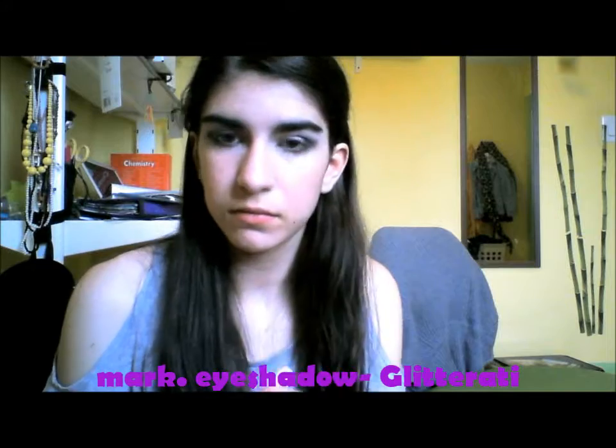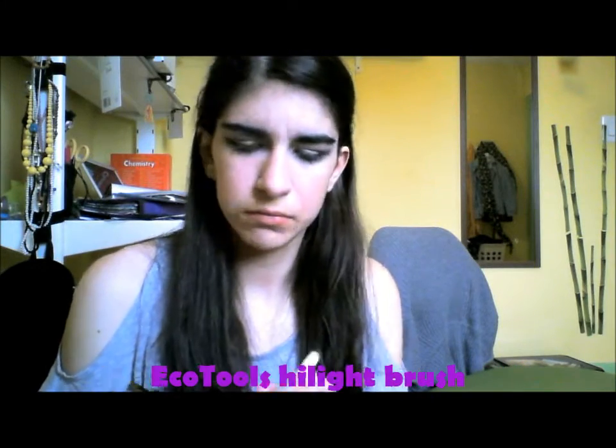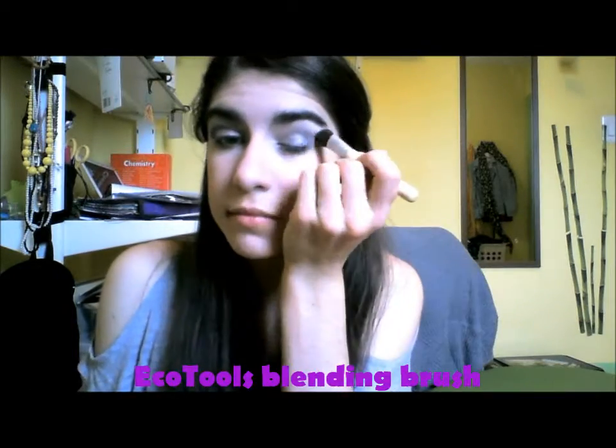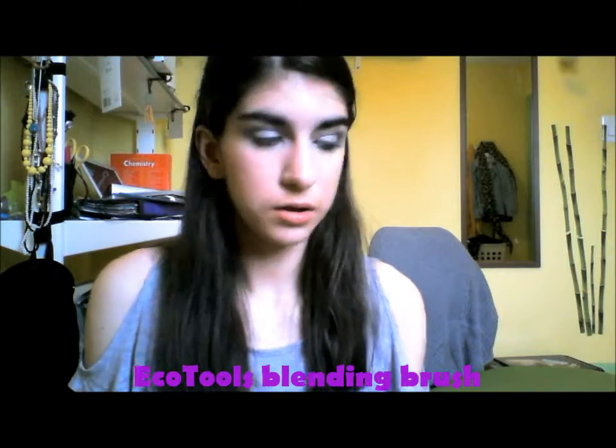Then I'm taking a cool highlight color from the same palette and putting that on my brow bone and inner corner and that whole arc of my eye. And then I'm taking a big fluffy brush and blending all the eyeshadows together. And I'm putting just a little more of that lid color in the center of my lid to make it stand out more.